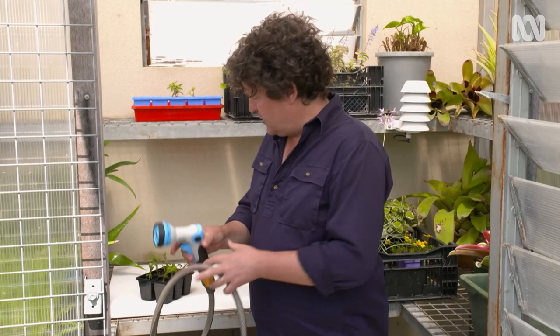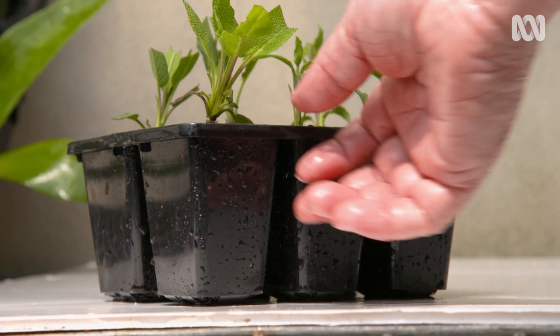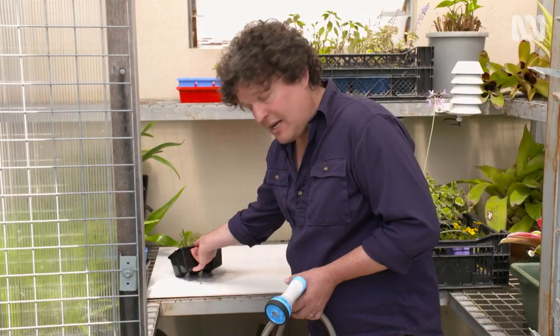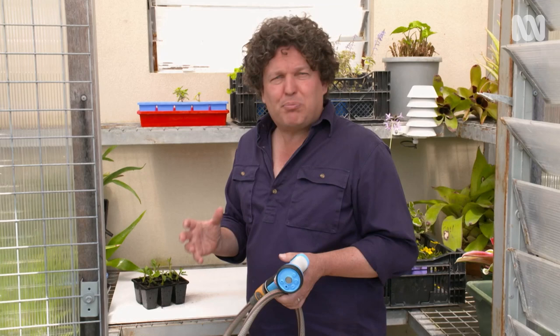These should take root in around six to eight weeks, depending on the temperature. Once you can see some white roots underneath the bottom of the tray, that's the sign to pot these on individually into slightly larger pots and then grow them on into nice, strong plants before putting them out into the garden.